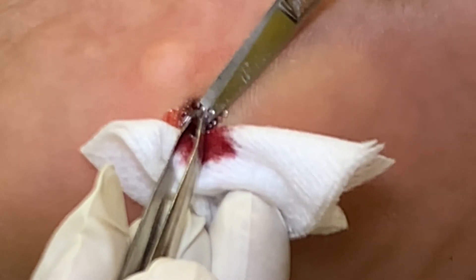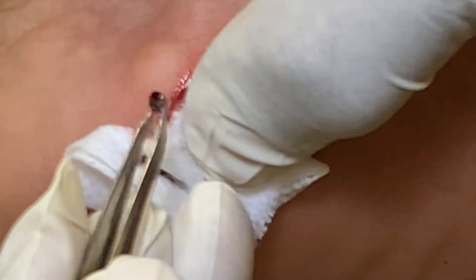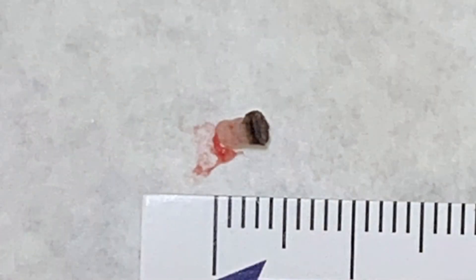The biopsy is then secured with a pair of forceps and removed with a pair of scissors. It is then put into a jar of formalin and sent to the lab for evaluation.